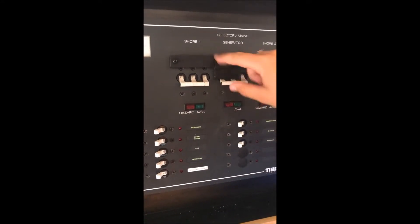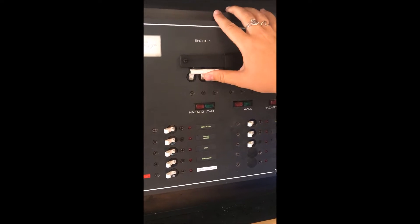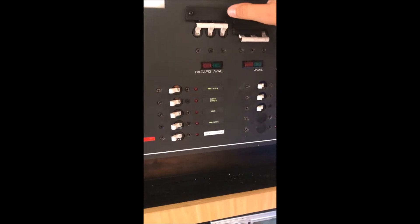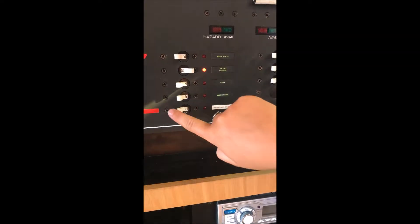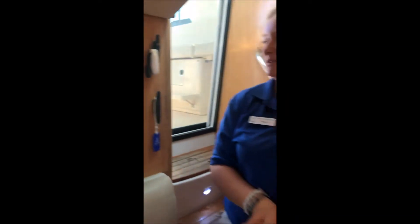Next thing you want to do is come over to the breaker, turn shore one to on, so switch it up. Last thing you want to do is come down here and switch on battery charger and generator battery charger. Make sure that the house batteries and the generator batteries are being charged.